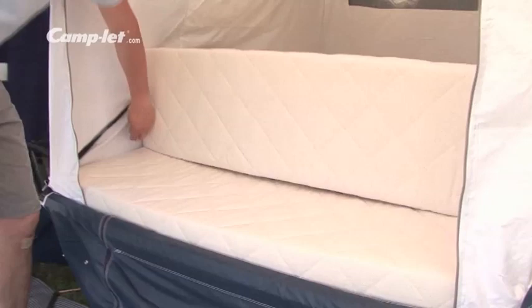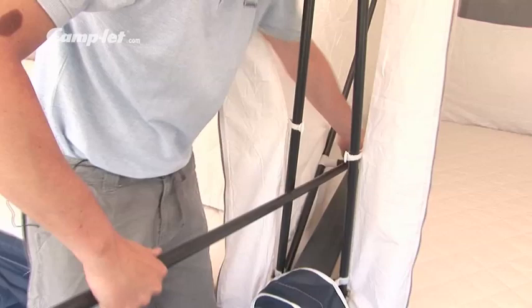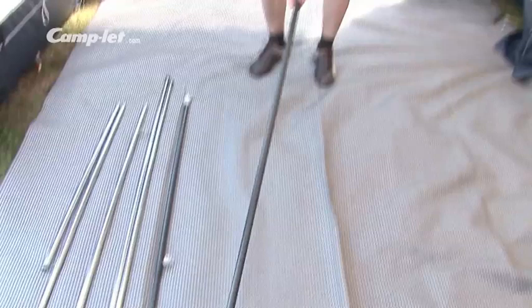The trailer comes with a wardrobe bar, a roof supporting pole, a supporting pole and two veranda bars. Mount the wardrobe bar between the cabins — this provides room for your clothes as well as stability. Mount the roof supporting pole on the centre awning pole and between the cabin poles, and tighten the pole.